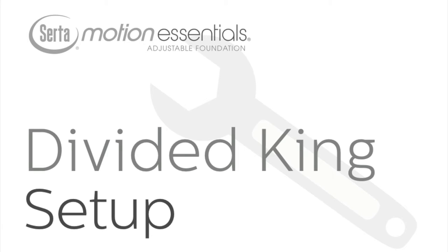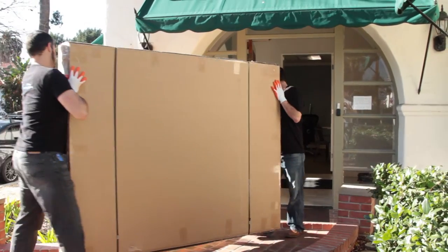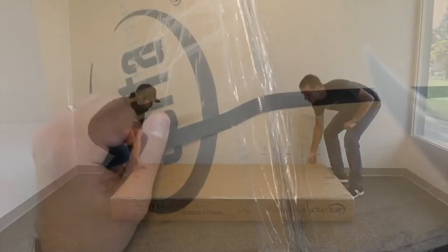This tutorial covers the main steps of setting up your CERTA Motion Essentials Divided King Base. To begin, clear a path to the desired setup location prior to moving the base. For safety reasons, keep the base in the box while moving it and use two people at all times while carrying to avoid injury.